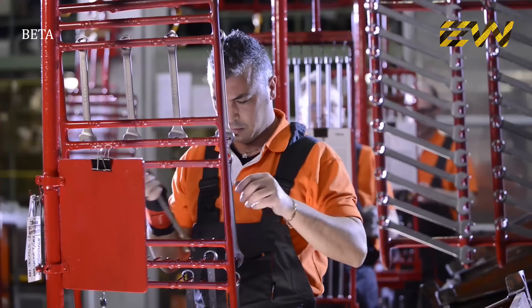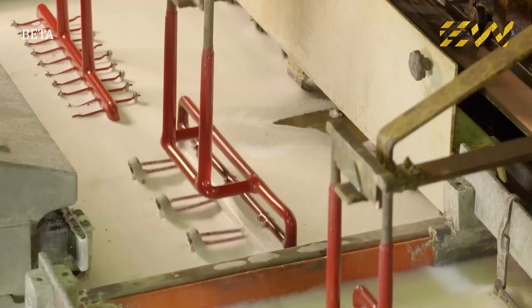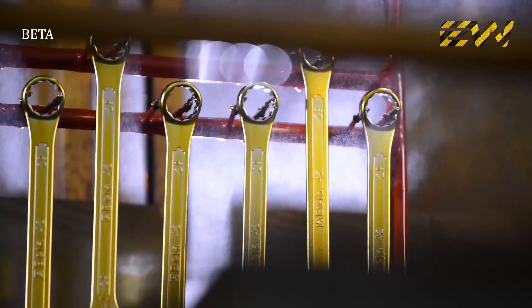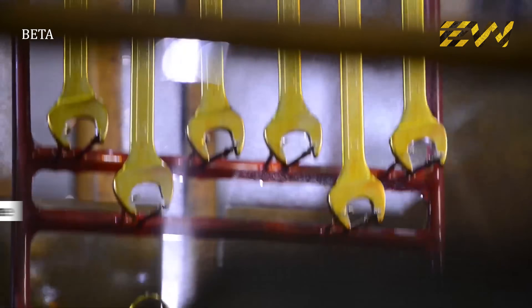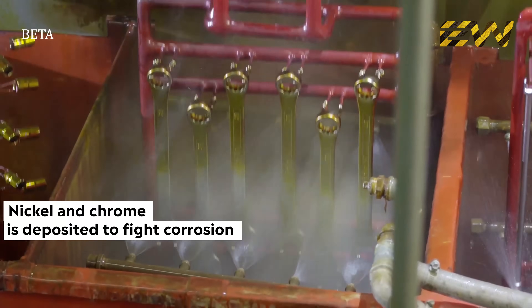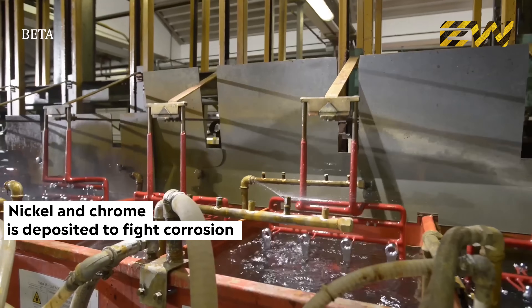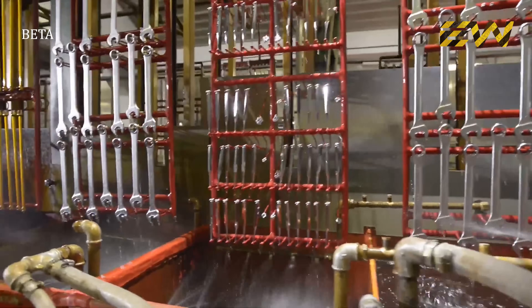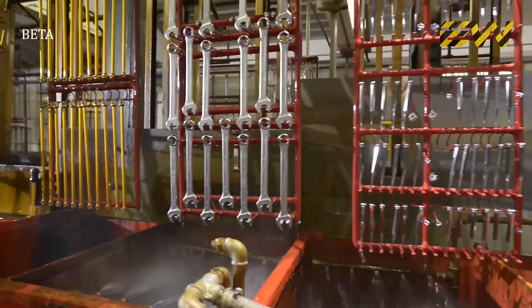During galvanic treatment with an electrolytic process, a thin layer of material is deposited to add qualities to the wrench that are lacking in the steel — in particular nickel and chrome — to improve aesthetics and render the tool resistant to corrosion, atmospheric agents, and aggressive substances with which the tool will come into contact during its long life.